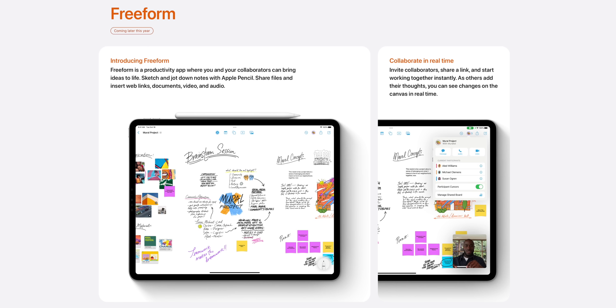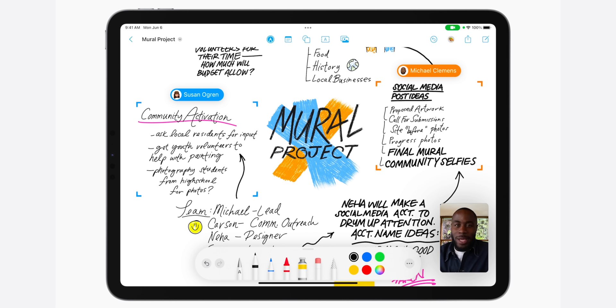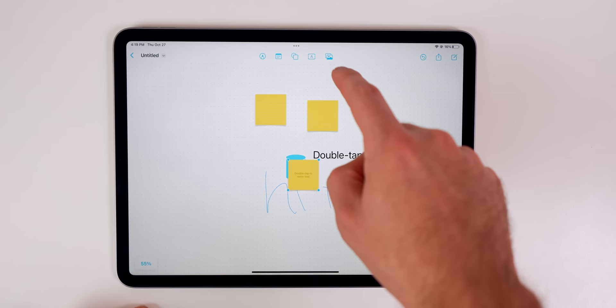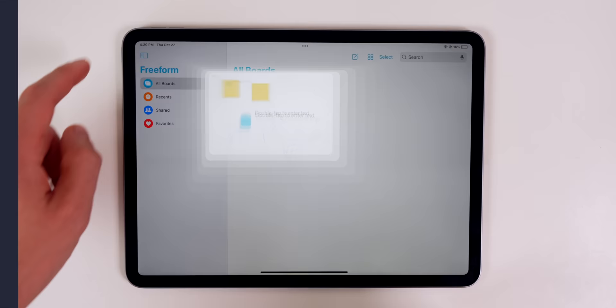The final thing you need to do is try out the new Freeform application, coming in iPadOS 16.2 — currently in beta at the time of recording. Freeform is basically a big whiteboard that allows you to collaborate with other people on their Mac, iPad, or iPhone. This is going to be great if you work remotely or at a creative agency. I think you should get used to it right away because it could be very useful in the workspace.